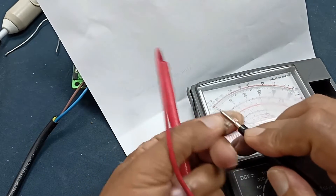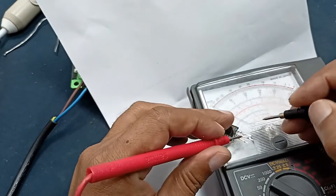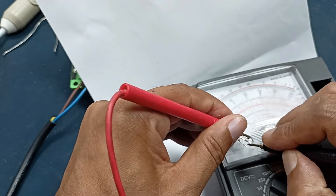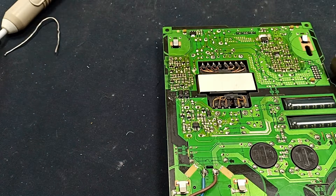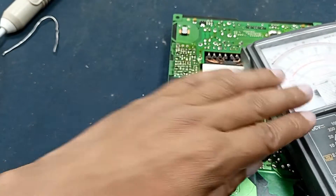Sometimes a MOSFET can become charged — I am discharging it to be sure. Testing again: yes, this one is shorted — source to gate confirmed. And drain is open — no connection there. Let's keep the power on without this MOSFET installed and see if we get any gate voltage.